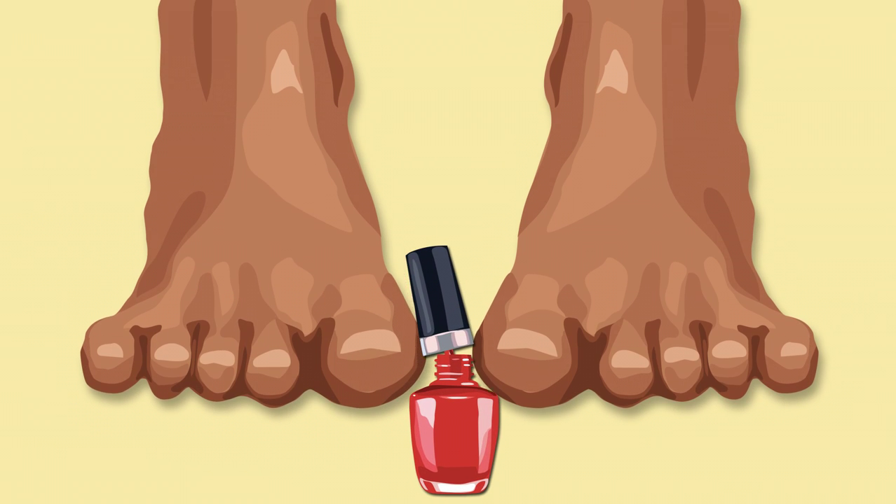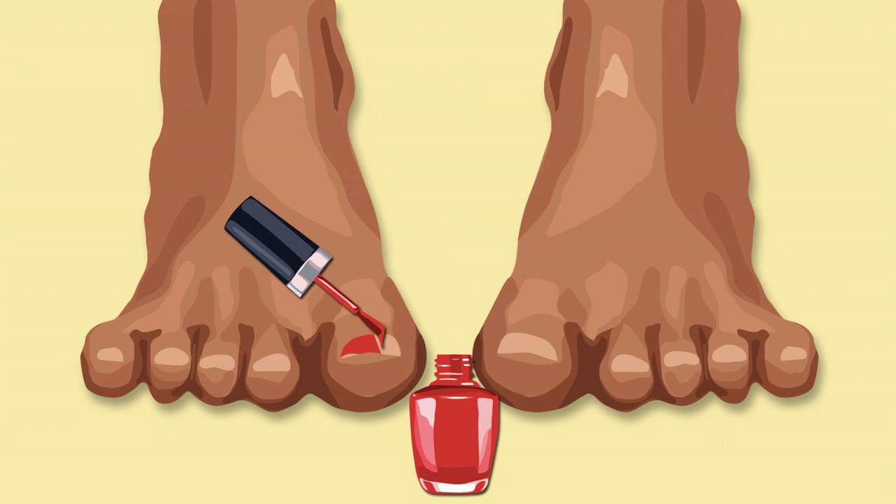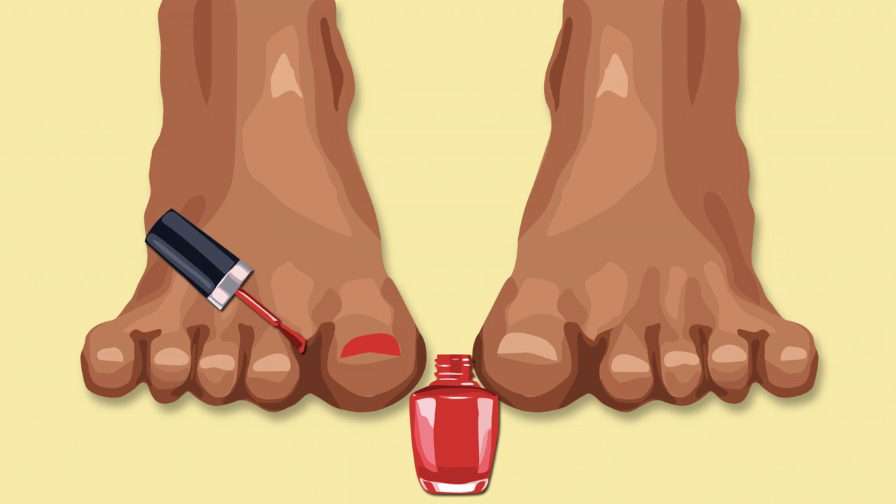You want to get a clean brush with a generous amount of nail polish. Make sure you don't paint more than two toenails for one application. A few coats may be needed depending on your brand of nail polish. Today we're using the brand OPI.